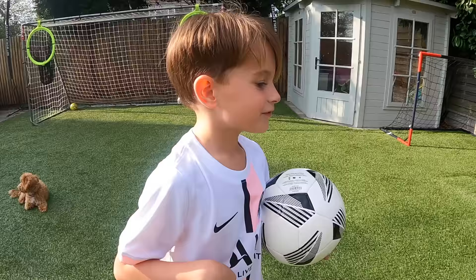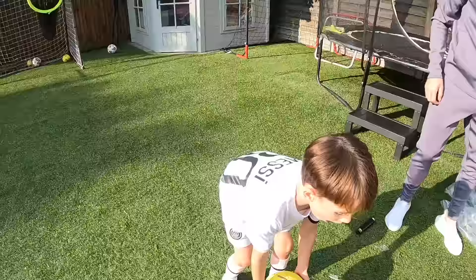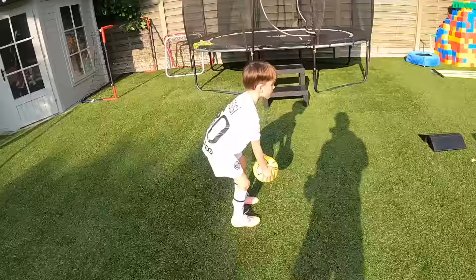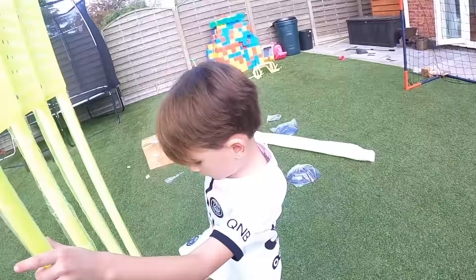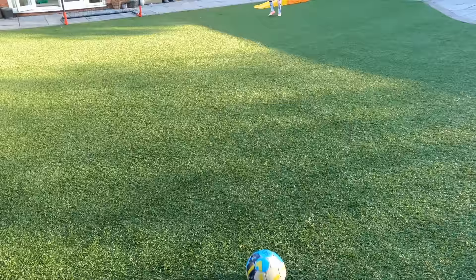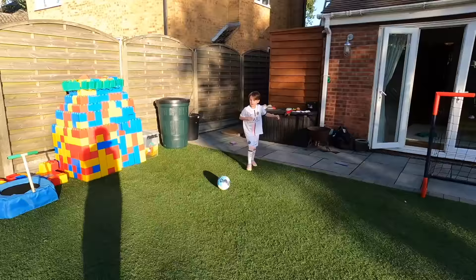Roman has never done a top bin shot in one of them nets before, so this could be the first time ever. Nearly - off the bar! Nearly top bins, off. So Roman has never done a top bin shot in one of them nets, so this could be the first time ever.